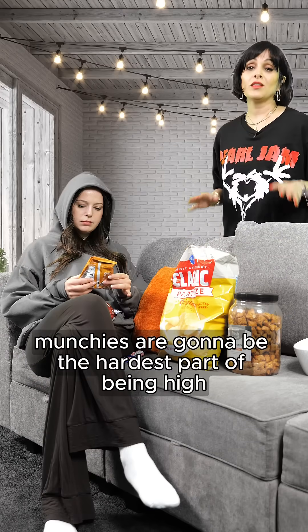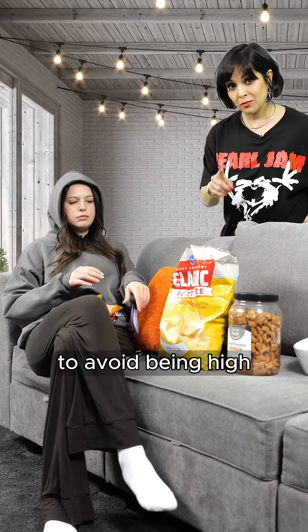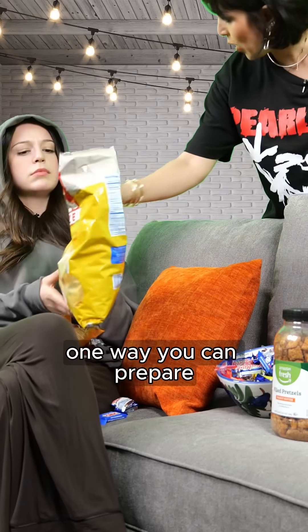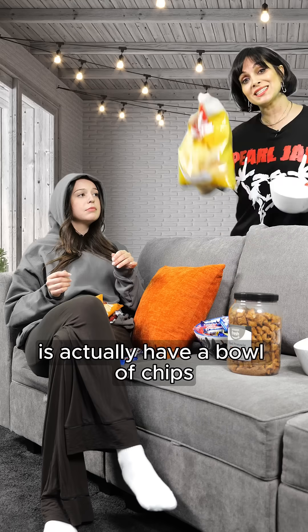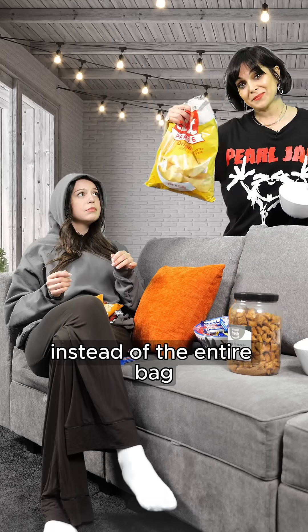Munchies are going to be the hardest part of being high. To prepare, one way you can avoid issues is to actually have a bowl of chips and work through the entire bag.